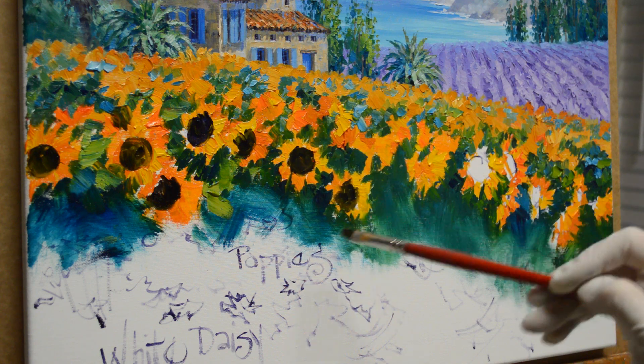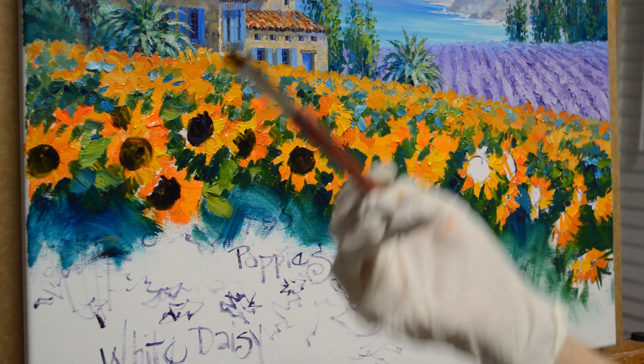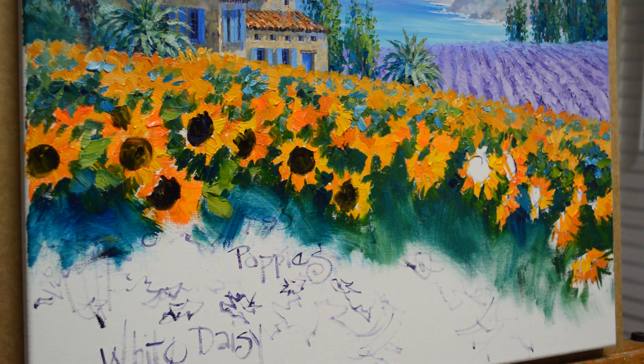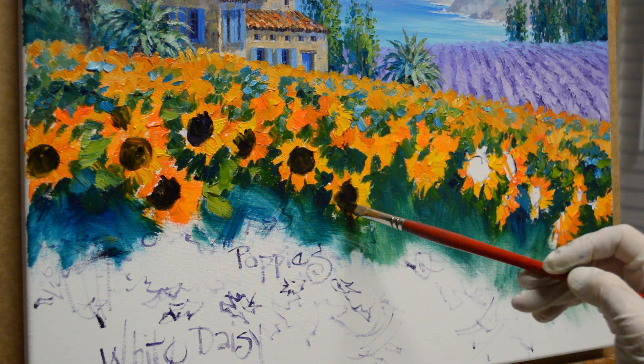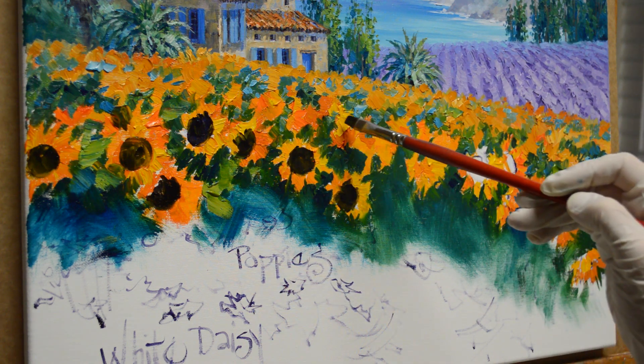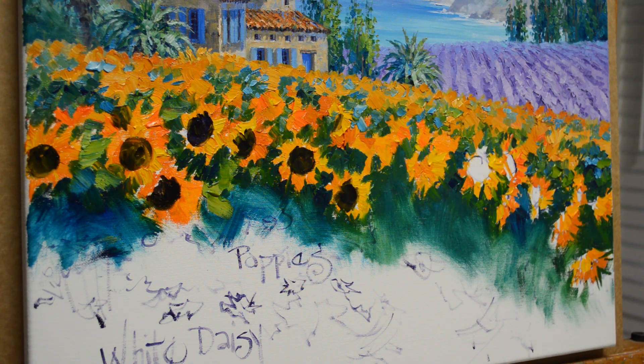There are dots here and there. As the sunflowers turn and twist, the petals come down in front of the center. So you don't always just see full circles within the centers of the flowers. This one's turned, so it's more of an oblong.